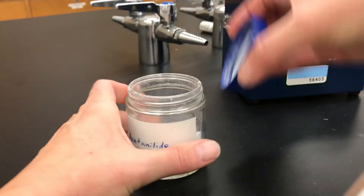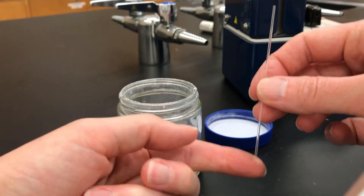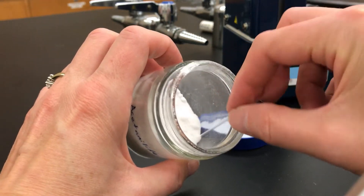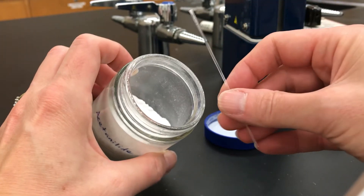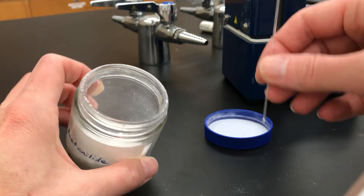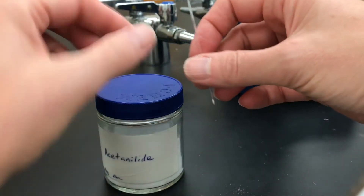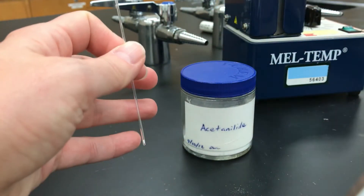First, take a capillary tube which is closed on one end on the bottom and open on the other end. Turn it upside down and jab the open end into the solid. If you jab it a few times you're going to get some solid to naturally go into the tube. Then turn it over and tap the closed end on the countertop to get the solid to fall down into the closed end — you want it to fill about two to three millimeters high. If there's too little, jab it in the solid and get more. If there's too much, get a new tube and start over.